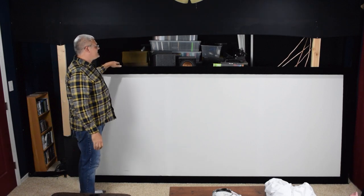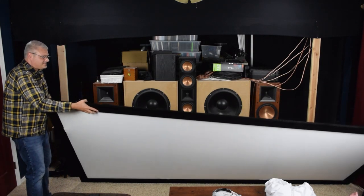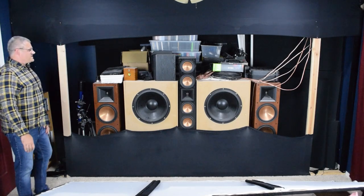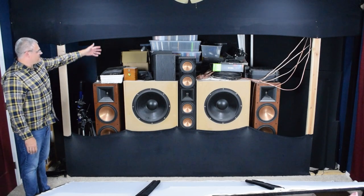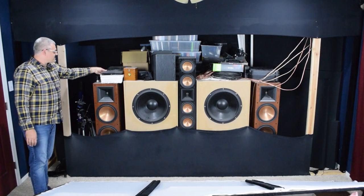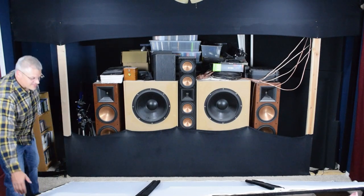So now you can kind of see the back, and yep, stuff tends to collect back there. There's what the back of the screen looks like — all my movie collections, spare speakers, a random laptop, N64, computer parts, boxes, all sorts of wonderful stuff.